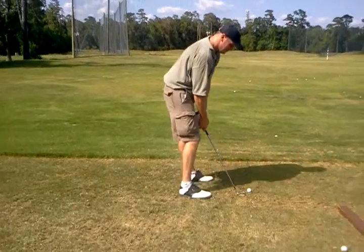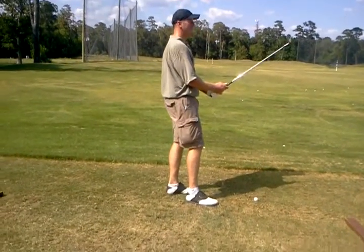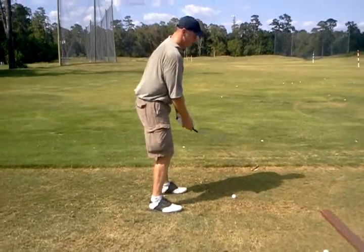The ball flight pushed, right? So you went under the plane on the follow through as well.